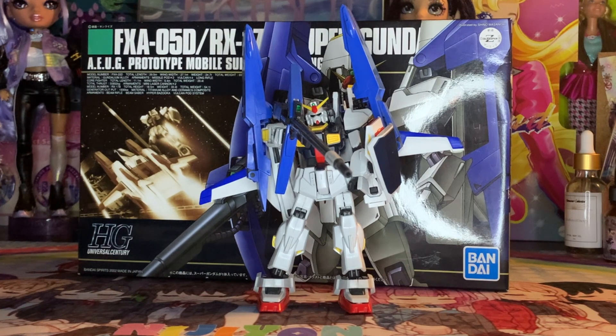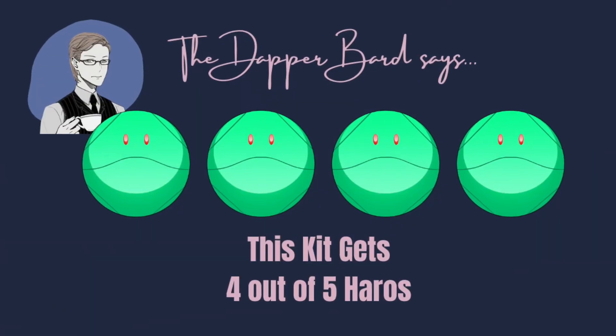Thank you for watching. I hope this has helped your Gunpla purchasing decision. Until next time, I'll see you at the tavern.